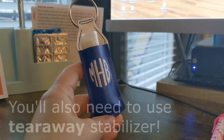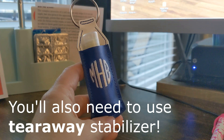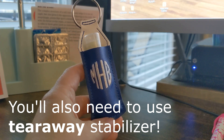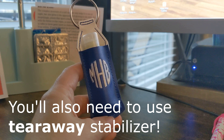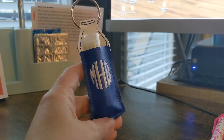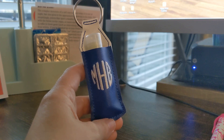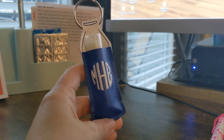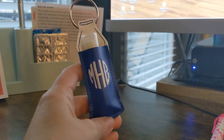You will also need a very small design — a mini or tiny design — and/or a font or monogram font that you'd like to use on your lip balm holder, and a way to merge it onto the project. I suggest using Embrilliance Essentials software, but there are lots of other options out there to merge your personalization onto the fob before we get started.